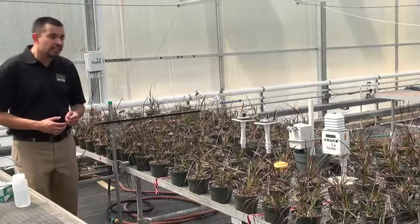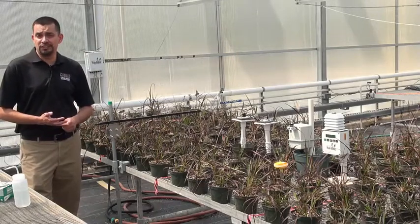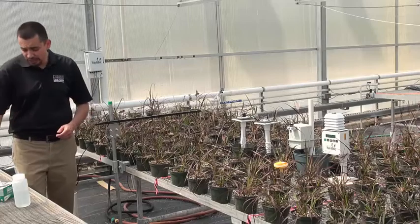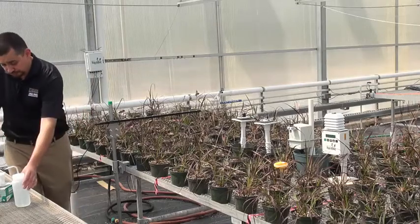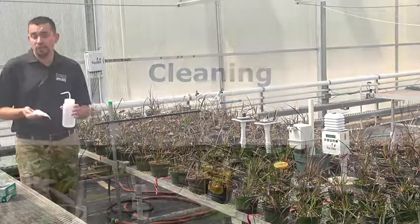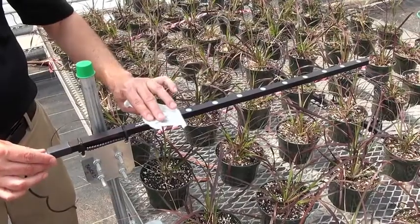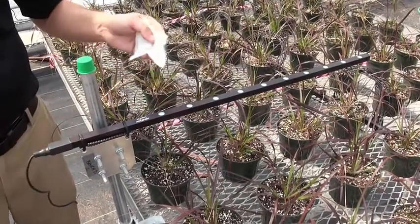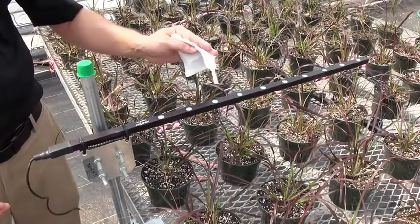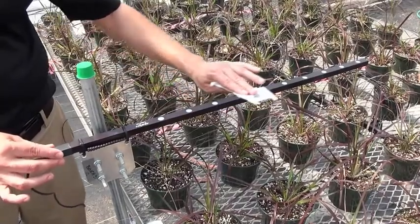When measuring light in a greenhouse, it's really important to ensure that your quantum sensors are obviously working. You want to make sure that they're clean. What we do is we use a non-abrasive cloth such as a chem wipe. We'll wet it down with deionized water or reverse osmosis water. We're basically cleaning each diode to ensure that we're taking accurate measurements, making sure that we're removing any dust, water spots, soil or substrate or pollen that has accumulated on each diode.